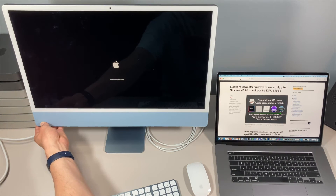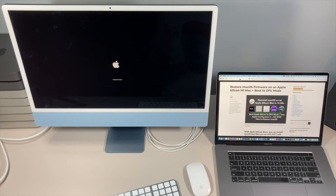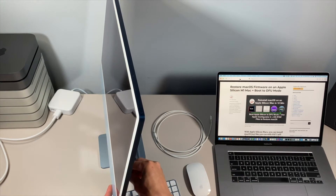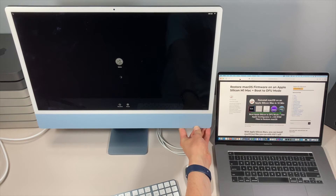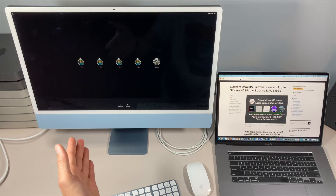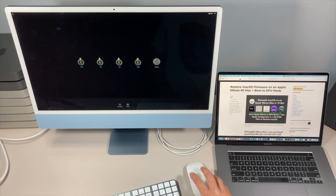To get started, we need to go to the boot picker again — hold the power button. Continue holding until you see 'Loading startup options,' then let go and we'll be at the boot picker selection screen. Once you see Options, plug in your USB flash drive to the back of the computer — any port will be fine. Give it a second as it reads the USB. The important thing to know about the new iMac is that it only supports macOS 11.3 Big Sur and newer.